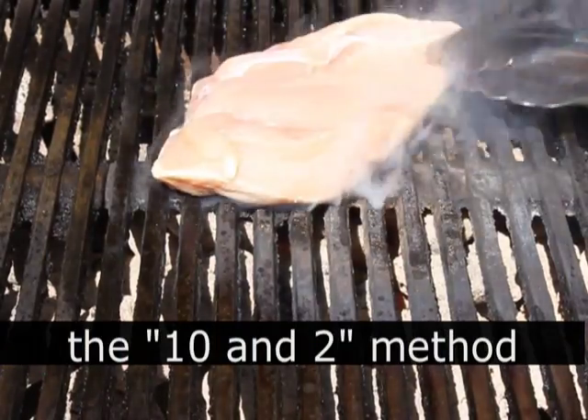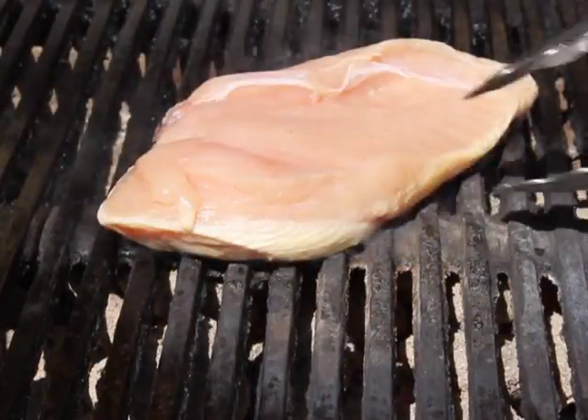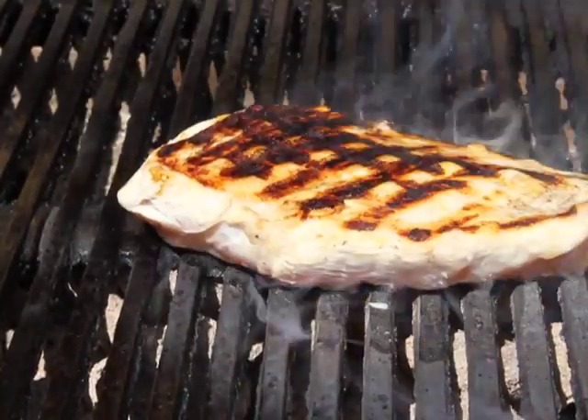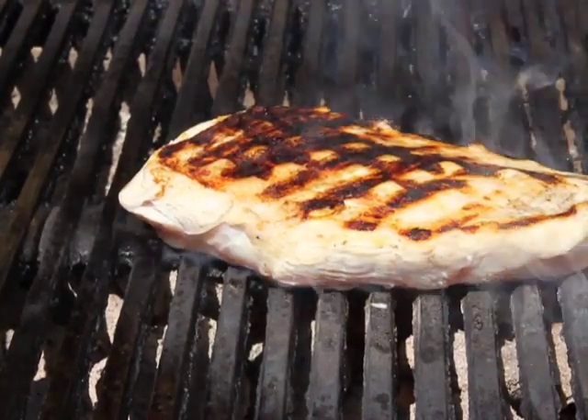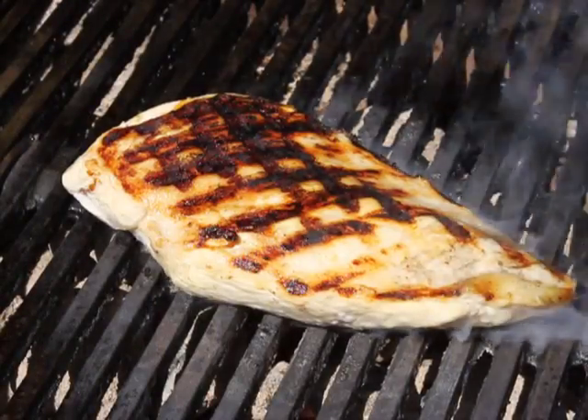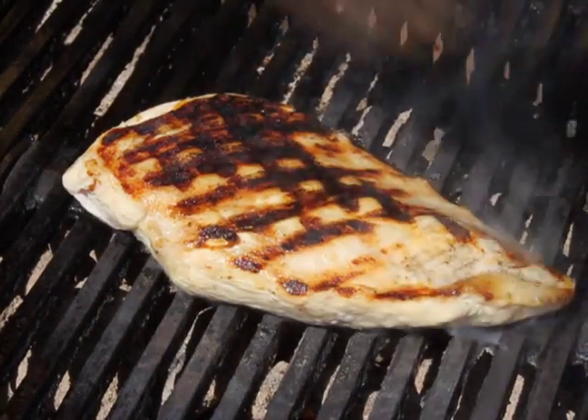And when you turn that over, you're going to get those beautiful diagonal diamond-shaped lines that everybody loves — especially magazine editors, because every grilled piece of meat on the cover has those. By the way, proven fact: diagonal lines look better than straight lines. So if you're wondering why not 12 and 3 — that's why.